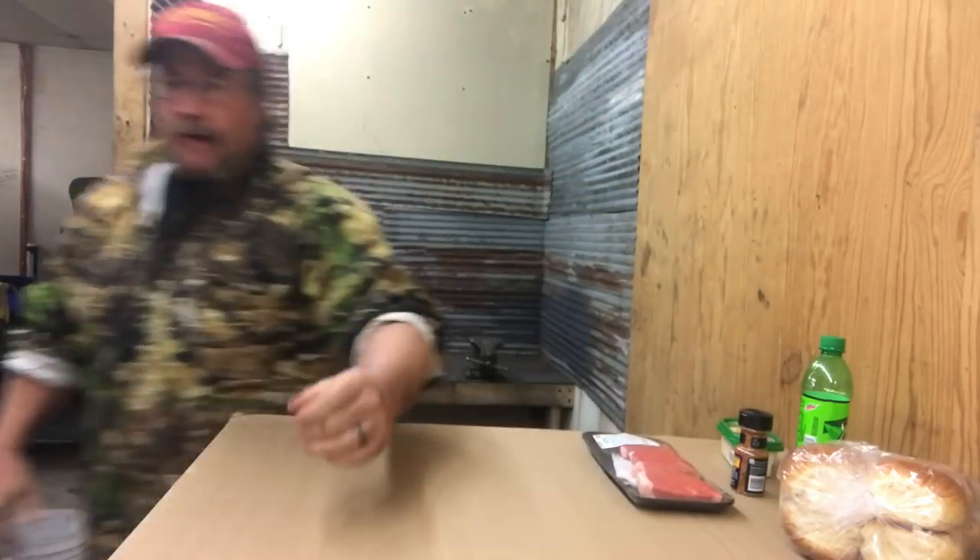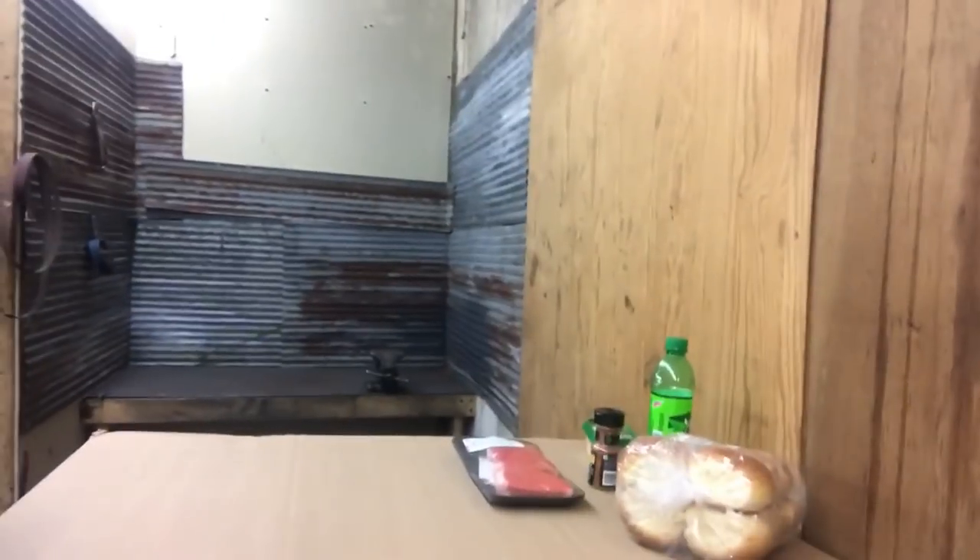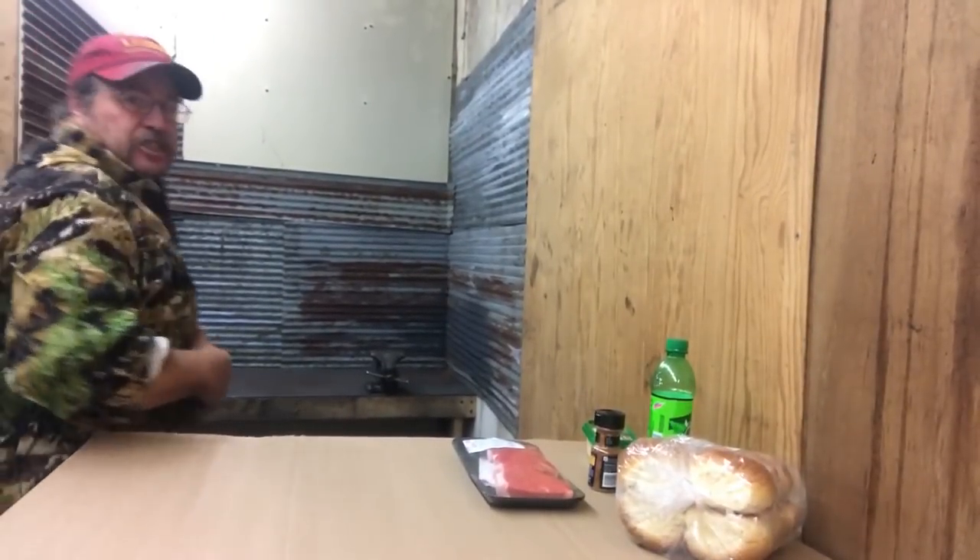Hey folks, Sam here with Samwood Outdoors. Actually, it's Samwood indoors today. I'm in the shop. You guys don't see my shop here — I'll show you real quick. Here's my shop. Yeah, it's a disaster. So a lot of you guys like me are either working inside or have a shop or whatever.